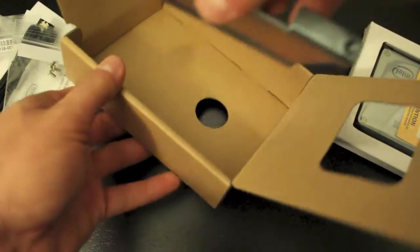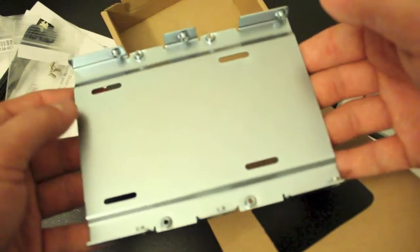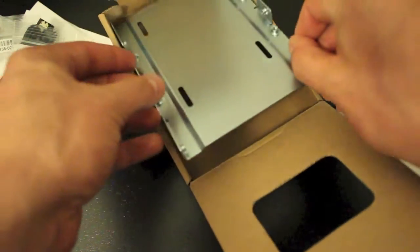This hardware is to go with your 3.5 inch adapter bracket, which is for a desktop, so I won't be using that with this.